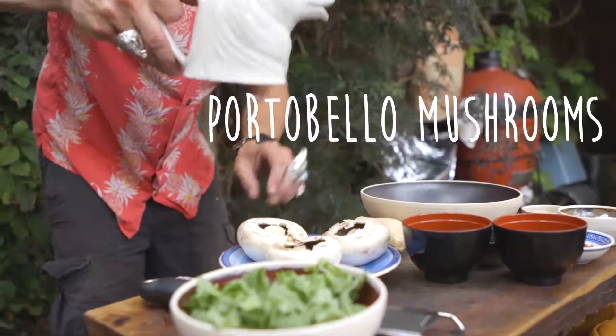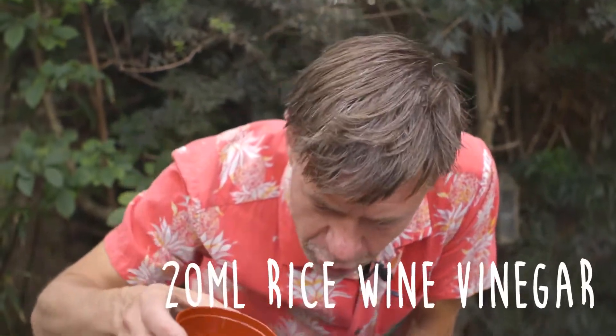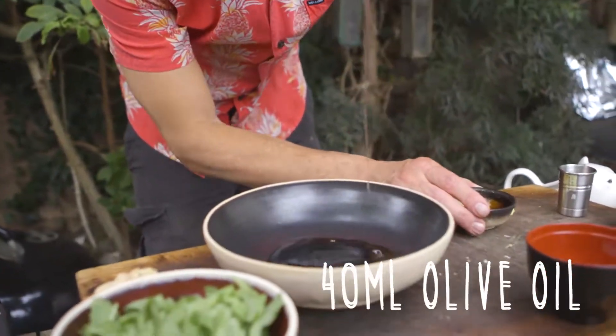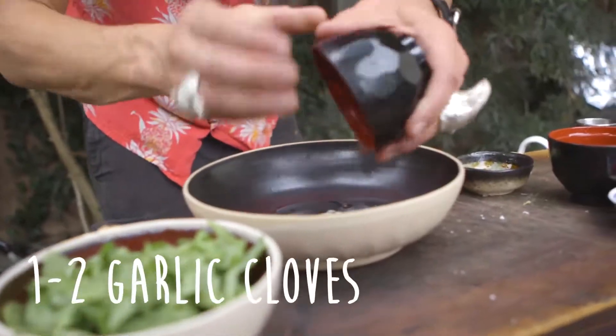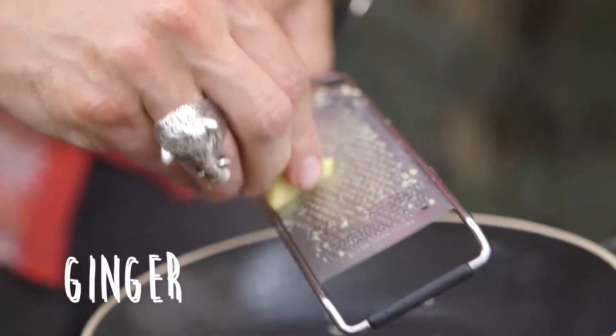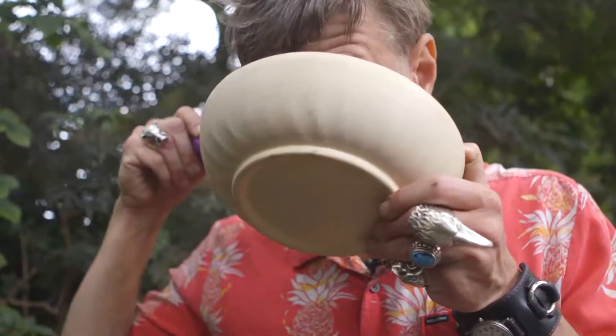The portabella mushroom — it's time to make the marinade, the glaze for our mushrooms. We start with 20 milliliters of rice wine vinegar, 40 milliliters of soy sauce, 40 milliliters of olive oil, one to two cloves of garlic, one chopped chili, and a thumbnail of ginger. This smells insane.